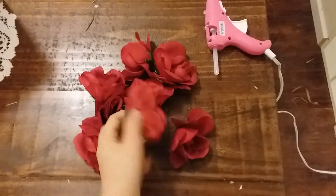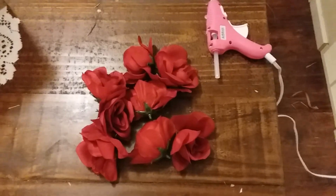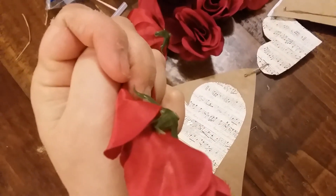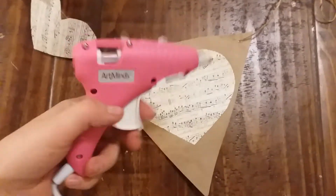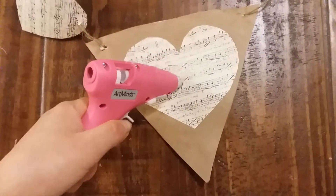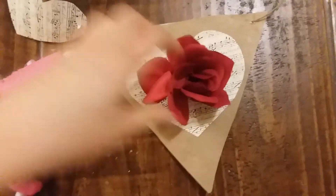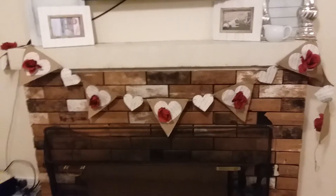To add color to your Valentine's Day banner, pop the tops off of some Dollar Tree roses and use a glue gun to glue them onto the flags. I suggest cutting off the little stems to create a flatter surface to work with. Just add a big pile of glue right in the middle of the heart, then press the rose firmly onto it and hold it down to make sure it's nice and secure.